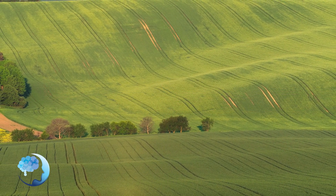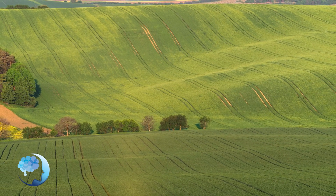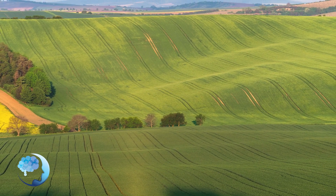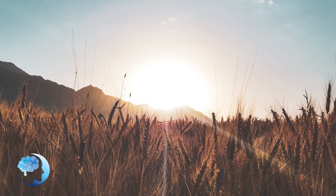Gently allow your eyes to close. If you're more comfortable with your eyes open, try softly gazing at the floor. Inviting your eyes to relax.